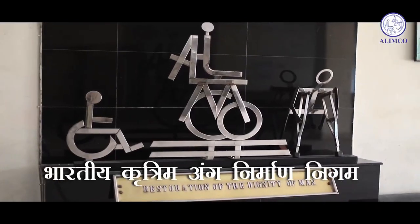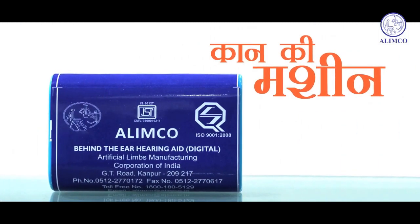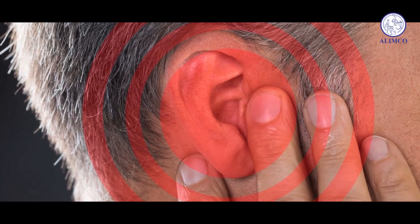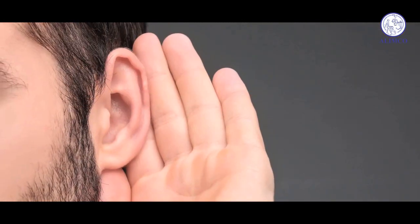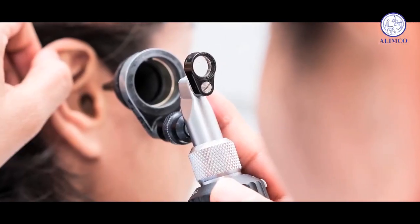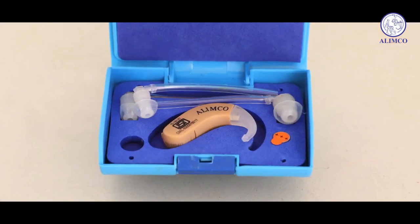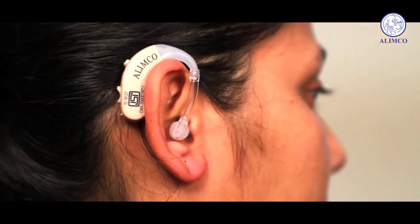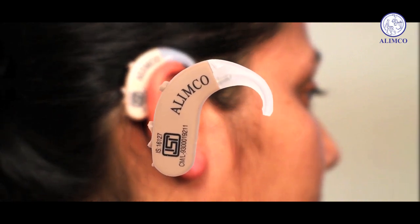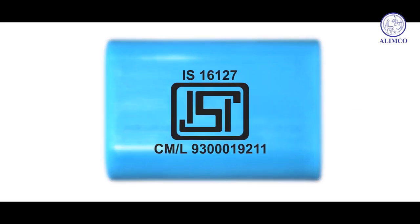You are being introduced to a hearing aid machine created by Bharatiya Kritram Anganirman, LMCO. After proper research and systematic investigation, LMCO has created this world-class hearing aid with modern technique that can be fixed behind the ears and will help our brothers and sisters with hearing ailment become more independent. It has been licensed by the Indian Standards Bureau.